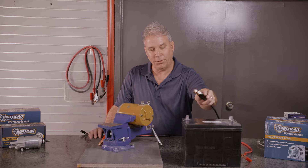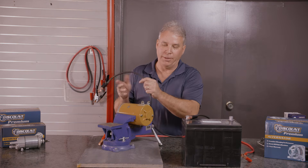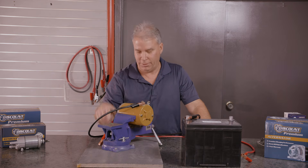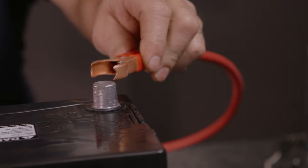First thing you need to do is just hook your negative to the negative post on your battery. You can hook it to either post — it doesn't matter. Hook it to one of the top posts here. Take your positive, hook it to your positive post on the battery, and touch the other post.